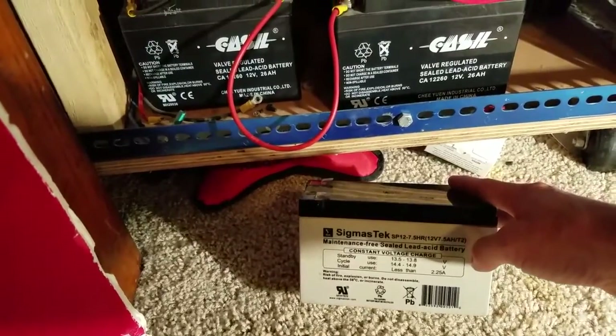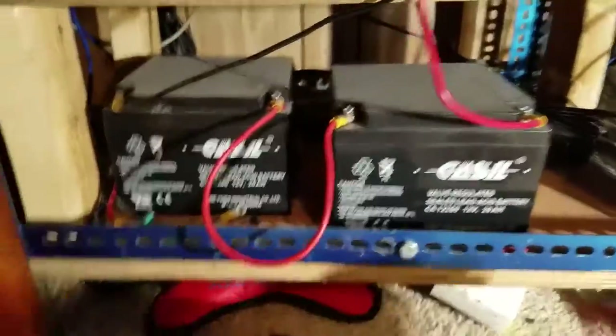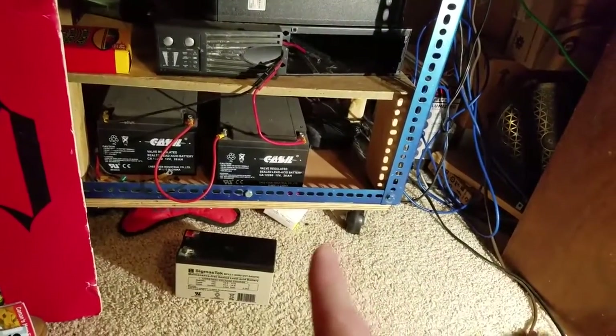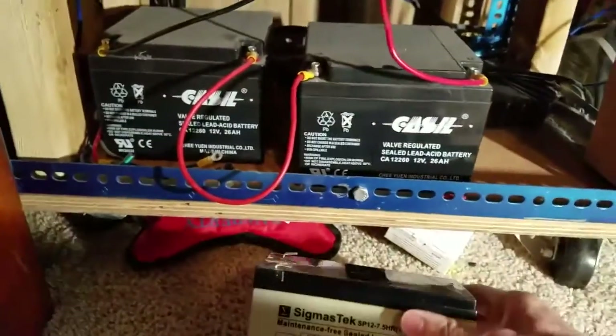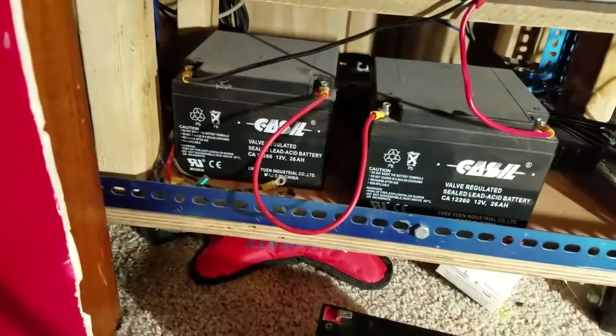I didn't want to play that game, so what I did is I went out and bought these. To begin with I only had two of them — I just got in two more — so I'm getting ready to hook up these two to that one so it will have four batteries. Each one of these batteries is 12 volts, so you need one big battery to replace one small battery. The company told me I could not go up to a 26 amp hour on this system, that it would not handle it. I proved them wrong, like I always do.